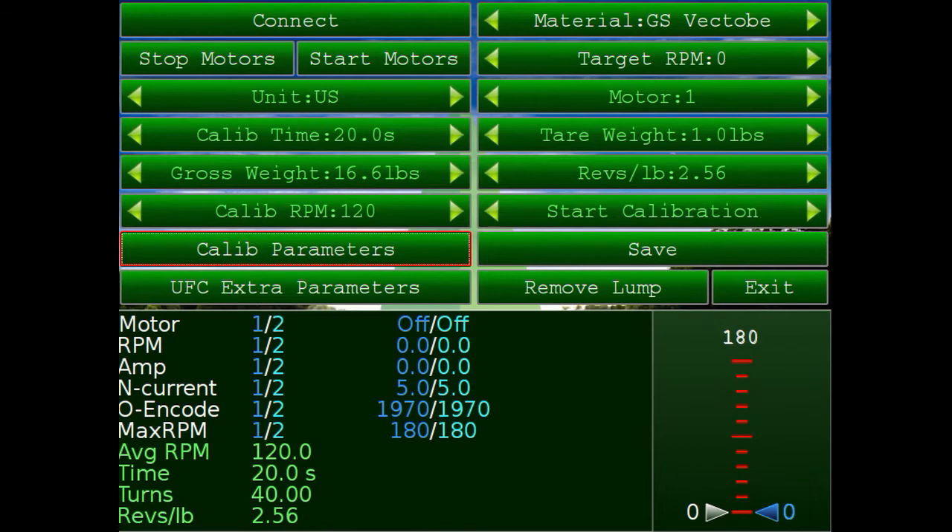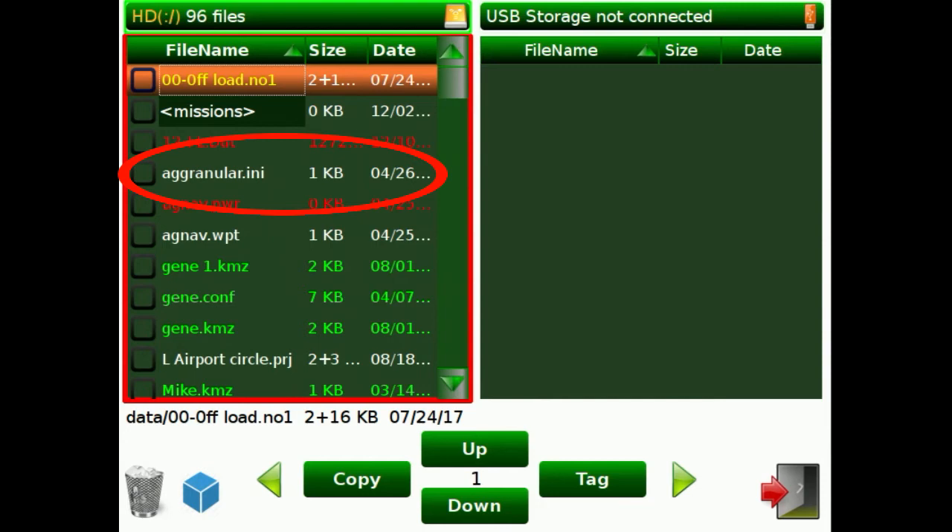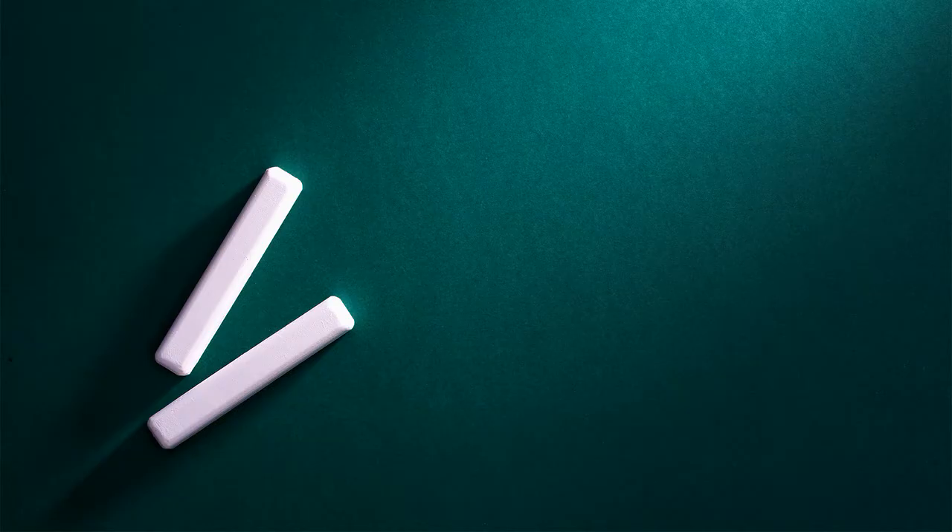Once you finish all your calibration and have everything set the way you want, punch the save button and that will save all the settings into the file manager as an .ini file. You can copy it to a USB stick, put it on your computer, or transfer it to another Platinum.